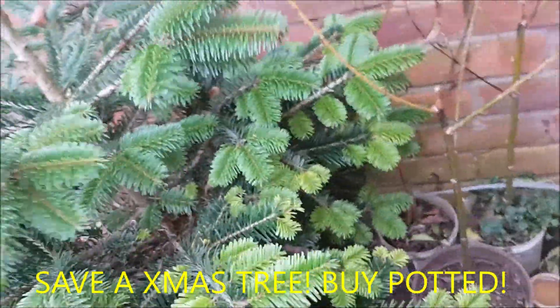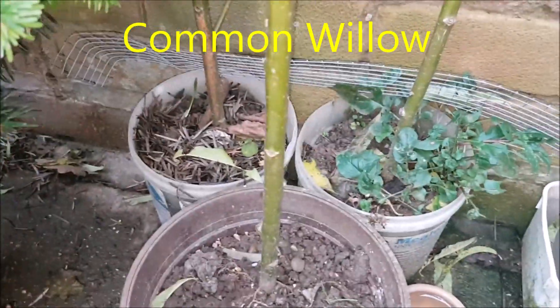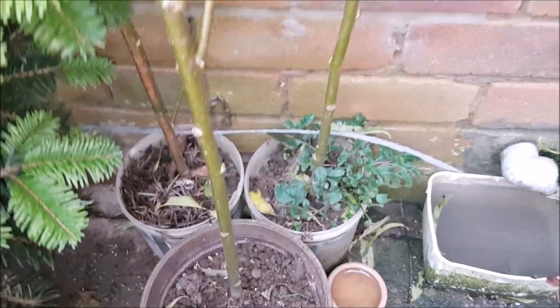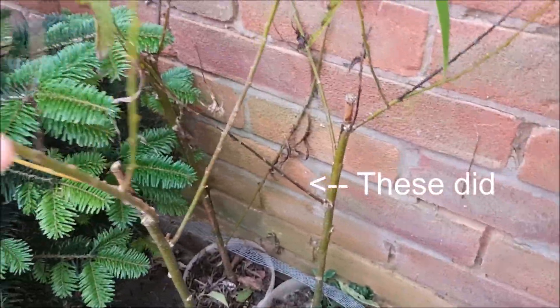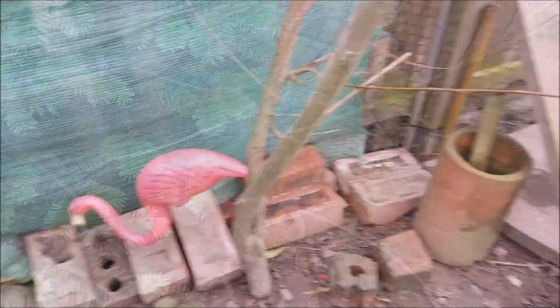Christmas tree. Looking well. And willow. Look at these. You know what you do with a willow? You just stick it in the ground and it'll grow. I'm trying to do some more actually. So here's our willow tree.